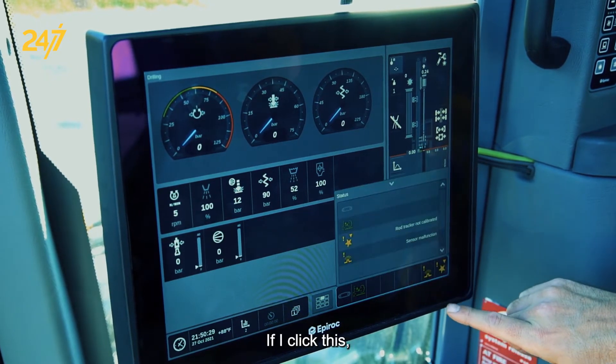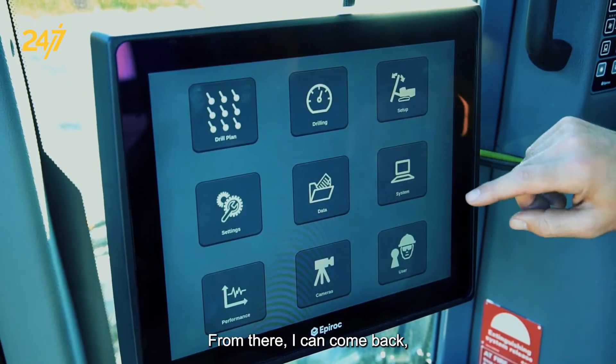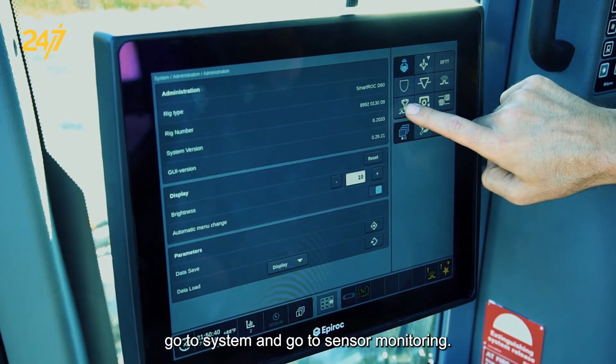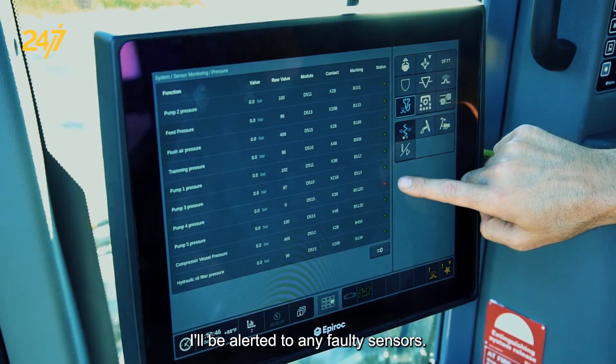If I click this, it's going to say sensor malfunction. From there, I can come back, go to System, and go to Sensor Monitoring. While in Sensor Monitoring, I'll be alerted to any faulty sensors.